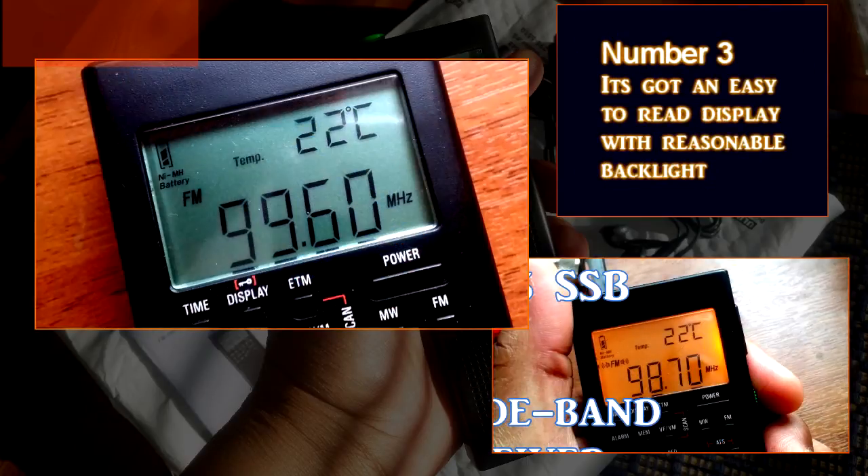Number three: the display is not bad at all. It's easy to read and it's got a powerful backlight.